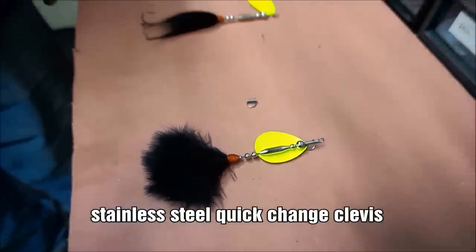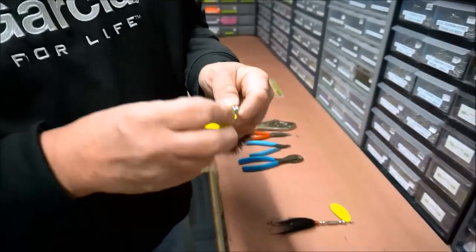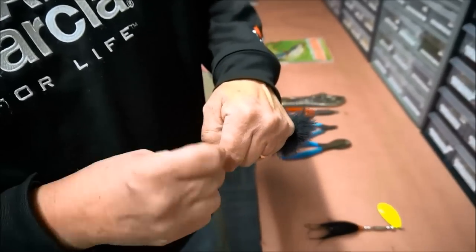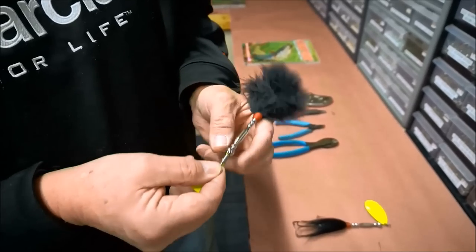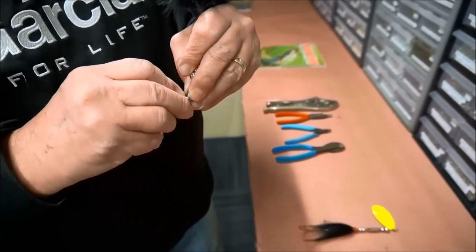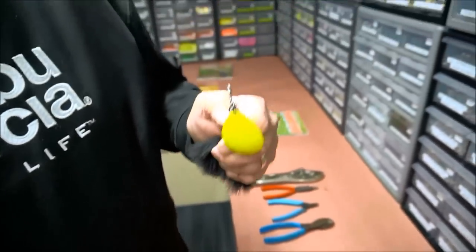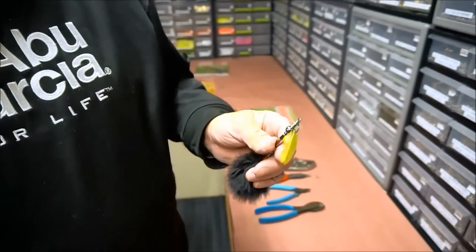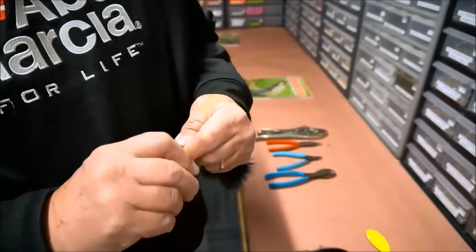It's a quick-change stainless steel clevis. Elmer, can you show us how quick you can change blades? Sure — you just pick the bucktail up like this, bring the blade up, and boom, it's off. To put it back on, take it like this, put the blade up underneath, and there it is — it's on there, not going to fly off. Stainless steel — that's not coming off. If you like chartreuse and want to change to gold, or want a different blade type, it's that quick, it's that easy.